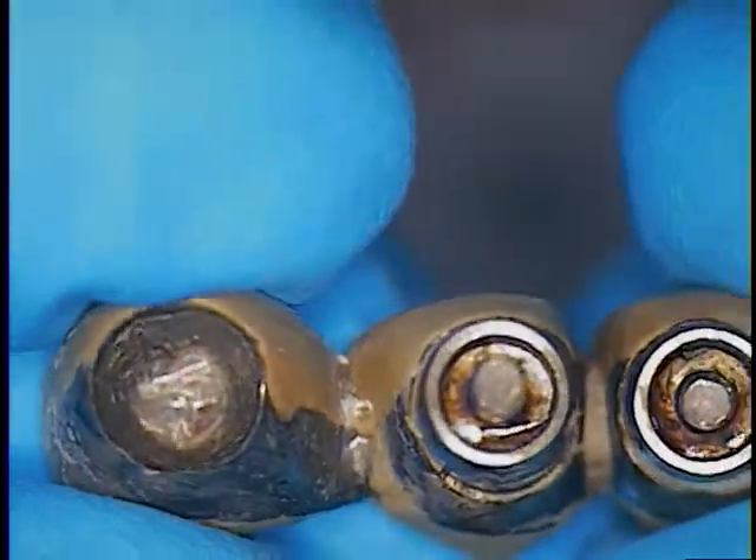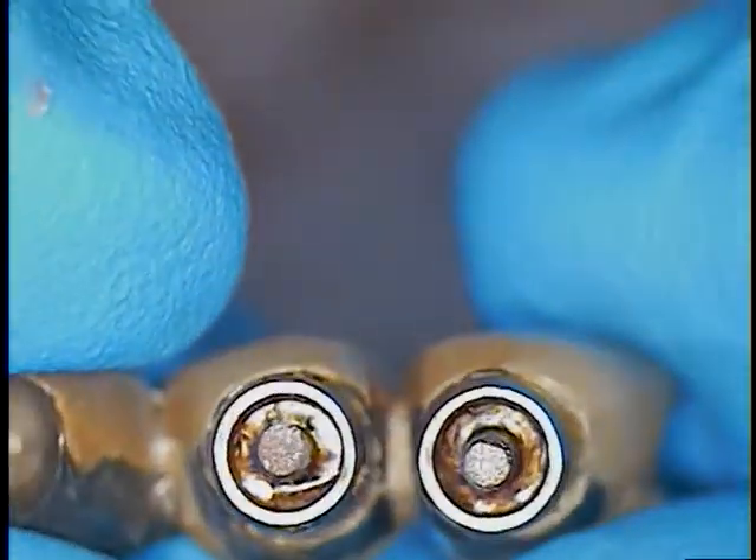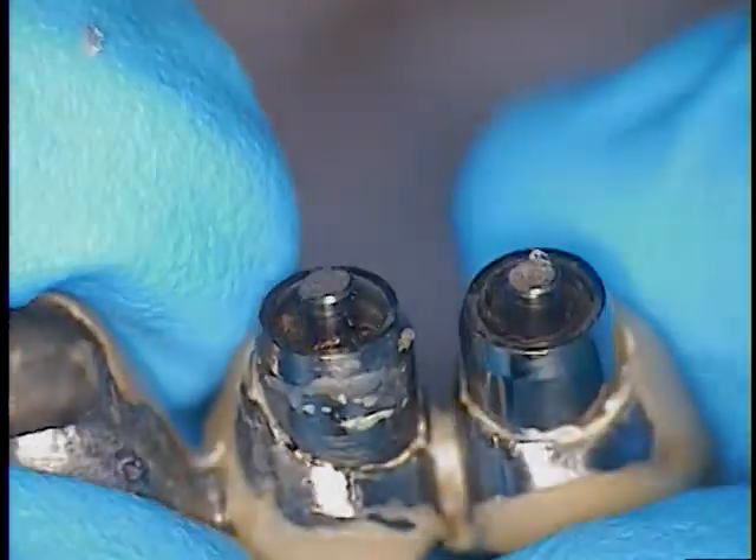The bridge is a cementable bridge, and we now know that because these are the type of abutments where they're stock and not reusable, because there's no retrievable screw now. So let's get the parts out, let's get her back to taking a new impression, and avoid surgery. That's the plan.